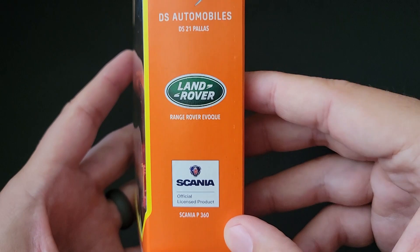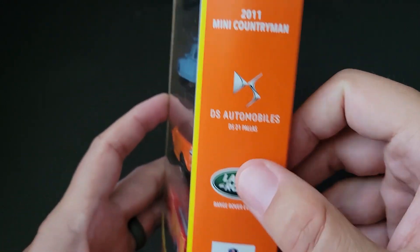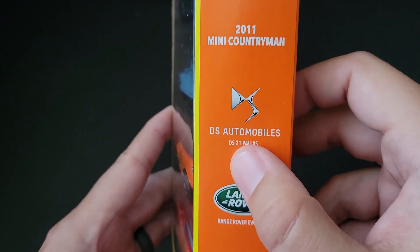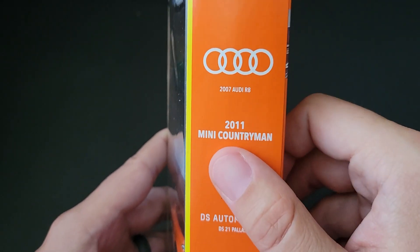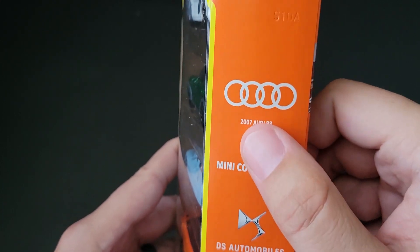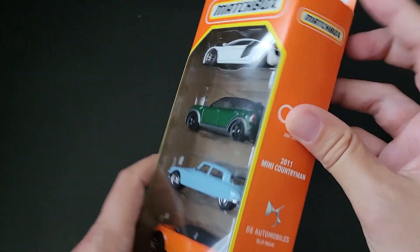We've got the Scania P360 firetruck, the Range Rover Evoque, the Citroen DS21 Polis — I actually didn't know that was the full name — a 2011 Mini Cooper Countryman, and then the 2007 Audi R8.